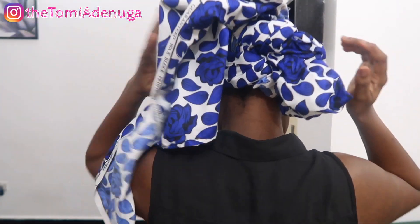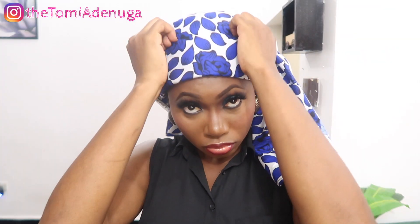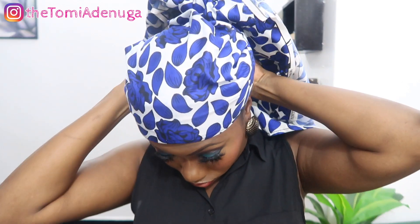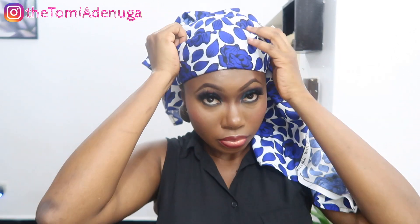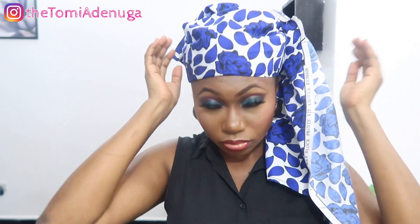If you tie a head tie normally you know what to do — just tie it once or twice and you're good, it's so easy. You can rock this with your native fabrics; it goes well with Ankara. You can rock it with anything of your choice — your complete fabric or complete Ankara style — it will come out so lovely. This is trending now and people call it the Hausa Zara style.